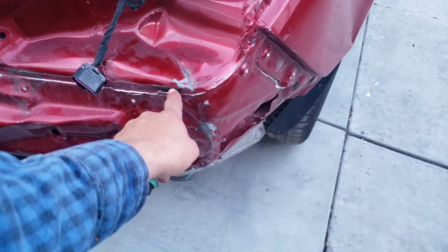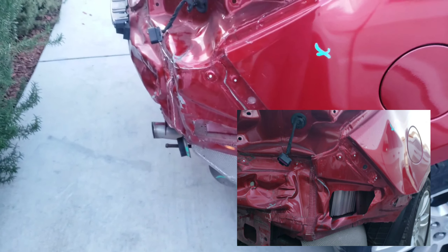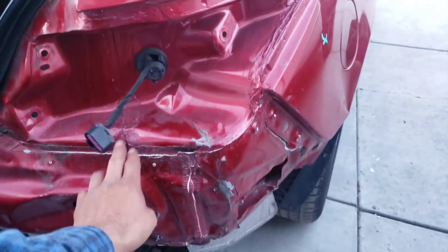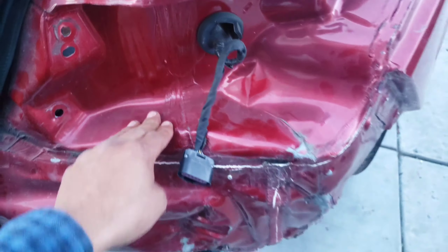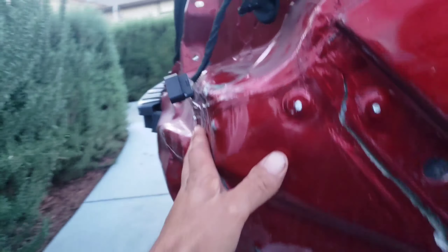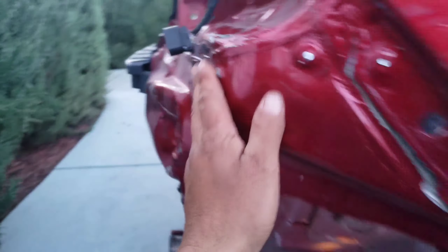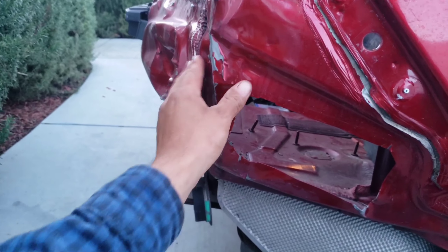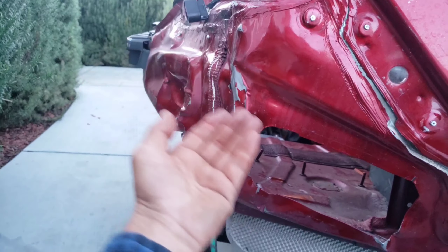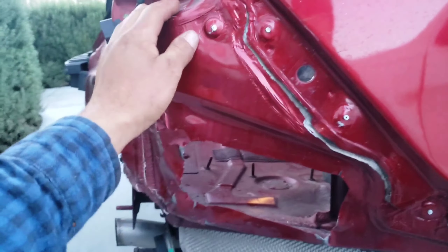Let me show you guys the progress. Remember this thing was pushed in - now it's pushed out. This saved me a lot of work. I know it looks bad, but it's pushed out - not as it used to be.